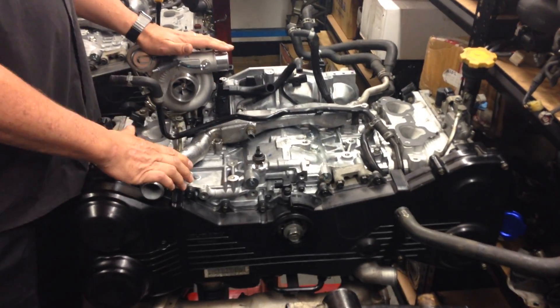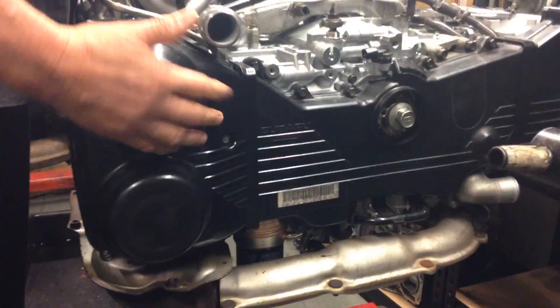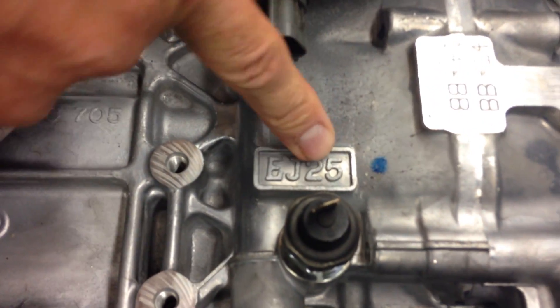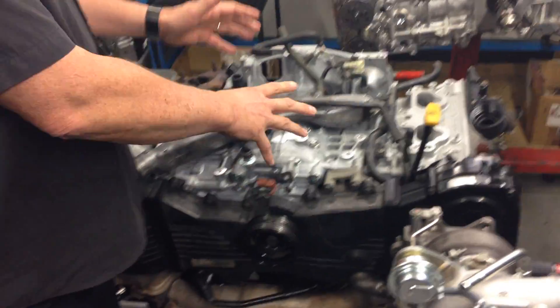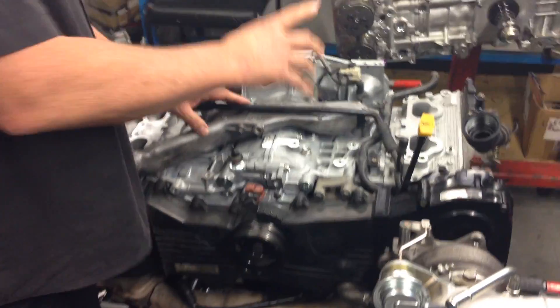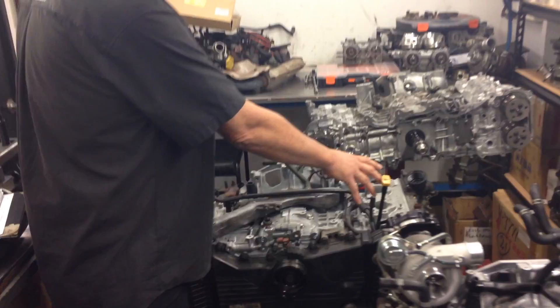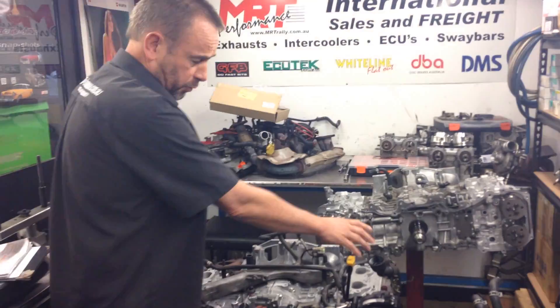Sitting behind me here is the later model STI, which you can tell quite easily because it's got the lumps on the front of the timing belt covers for the variable cam control. This particular engine is the EJ25, which you can tell because it's got 'EJ25' on the block. This engine is obviously 2.5 litre as opposed to 2 litre. This STI version has now been rebuilt — it's had a birthday on the pistons, rods, block, and heads.